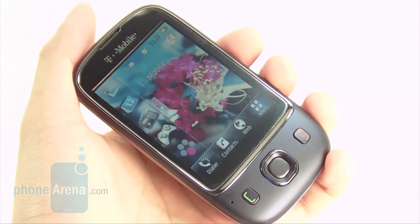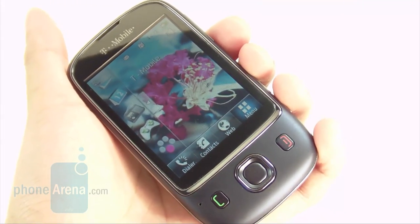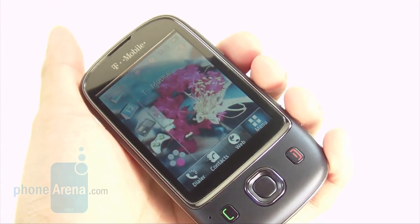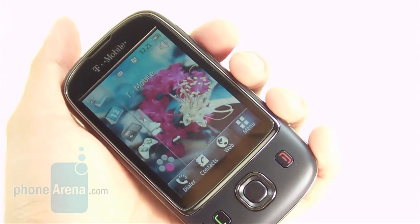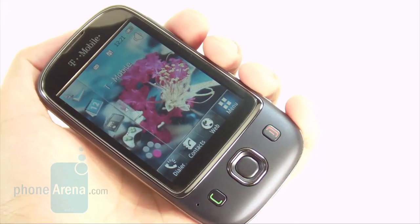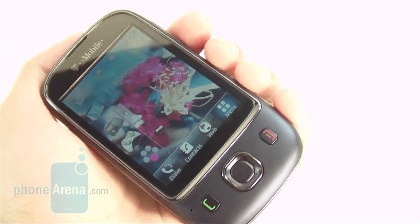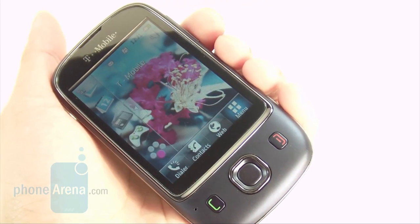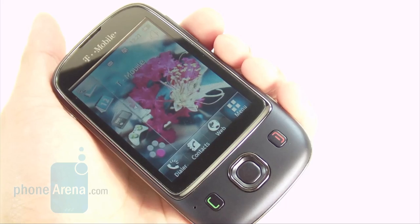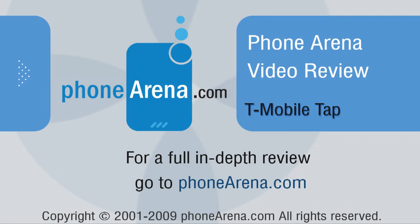It's really difficult to see the T-Mobile Tap winning over customers with its design and usability. With issues ranging from phone call quality to web browsing, it has too many problems to stand out as a usable device. As Huawei's first U.S. device, we're disappointed with the results and would recommend better alternatives like the Samsung Highlight for improved usability and overall experience. For more, check out our full review at www.phonearena.com.